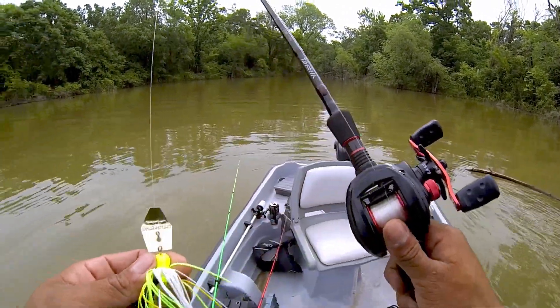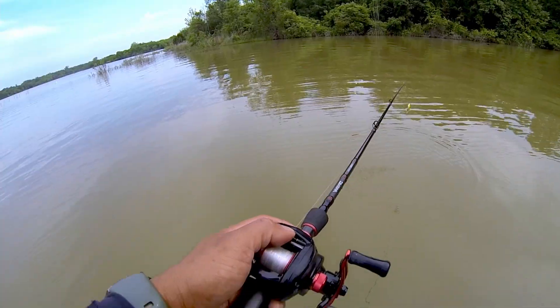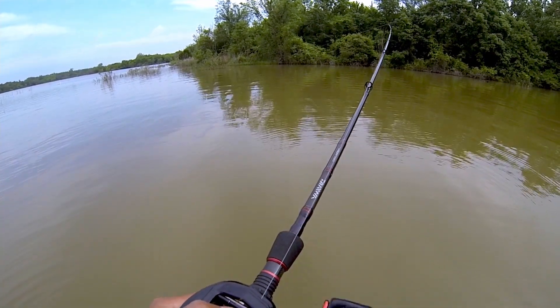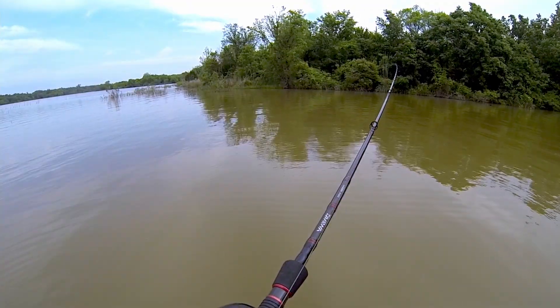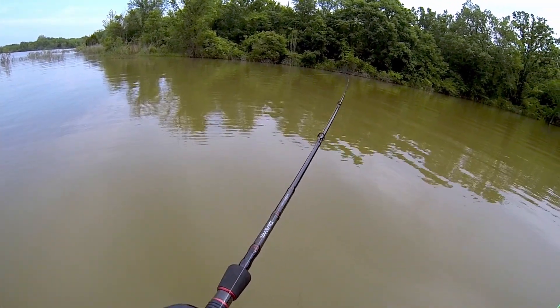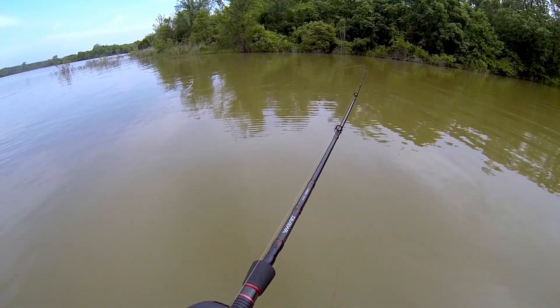So the first rod up is going to be the chatterbait with the trailer. The weather's nice and calm, not too windy out here — perfect weather. Also, I'm in Oklahoma, so you know how that weather goes, either good or bad. It can change dramatically.